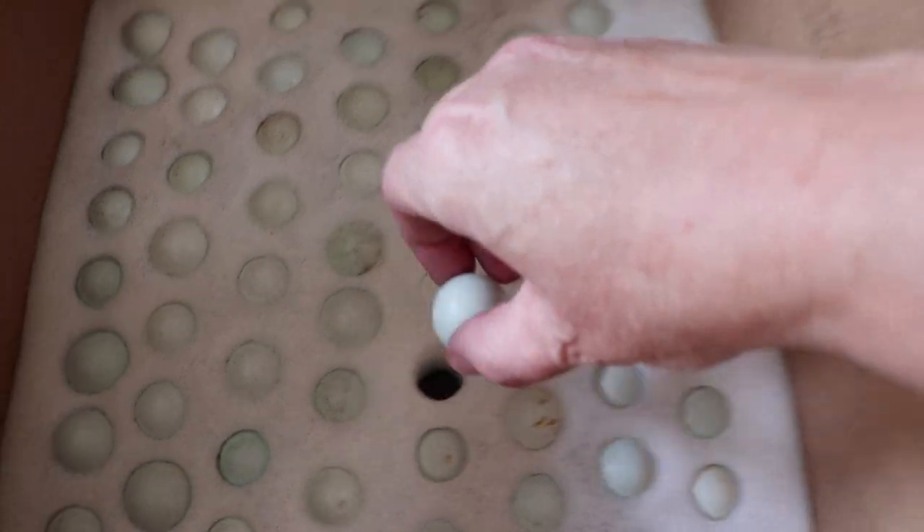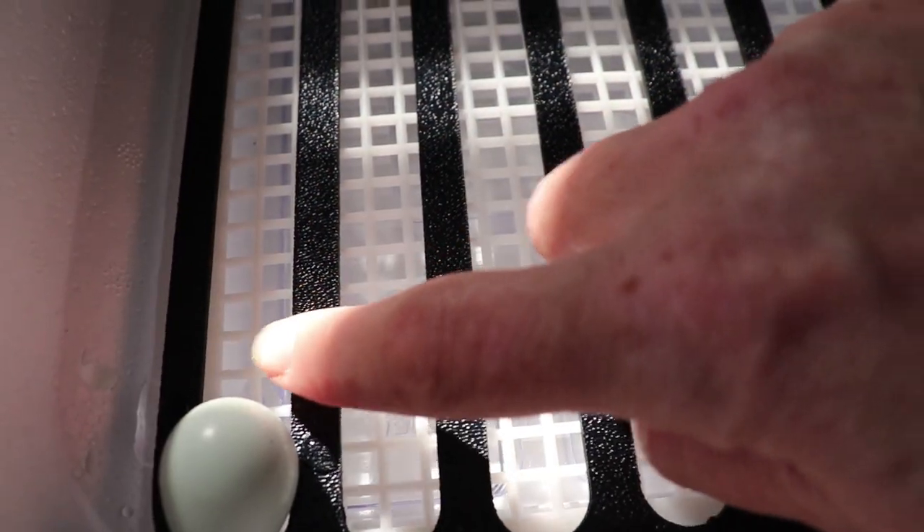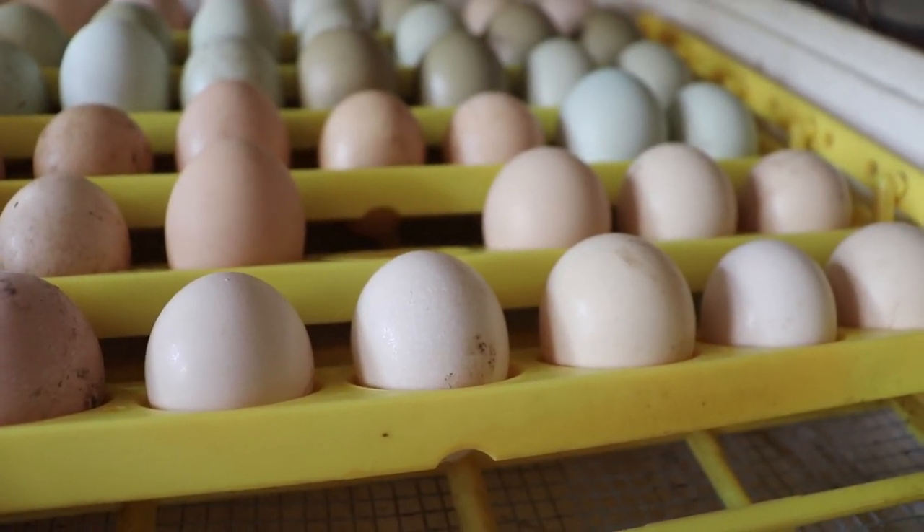Always make sure to handle your eggs with perfectly clean hands. All of the equipment should be sanitized between uses to make sure you don't introduce any bacteria to these porous shells, which could damage the babies inside. Now I'm ready to begin putting my hatching eggs into the incubator. Depending on what type of turner you have, some of them lay on their side and others are placed into the egg turner with the fat side up.